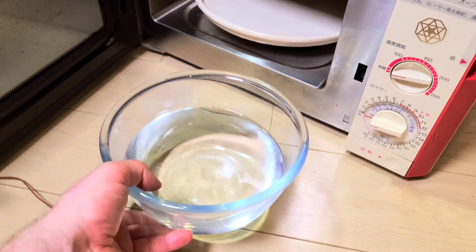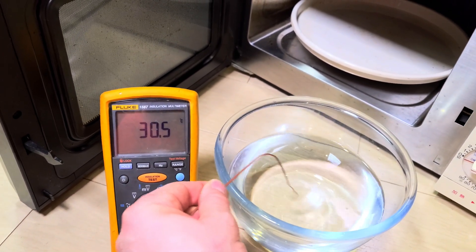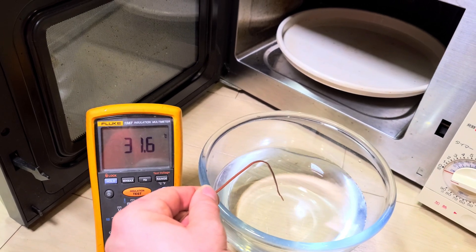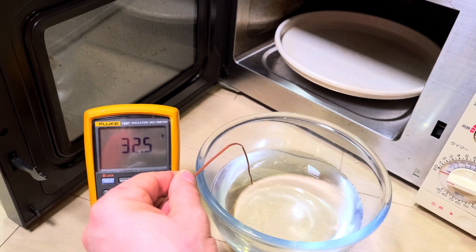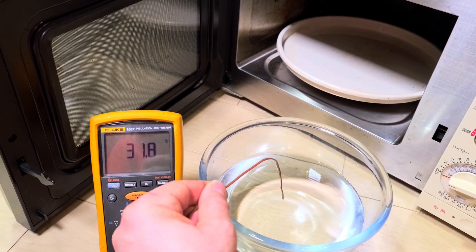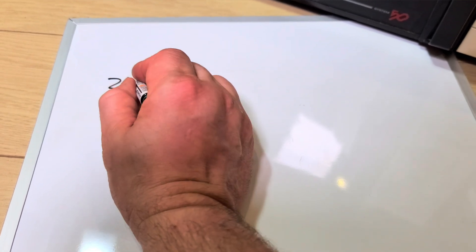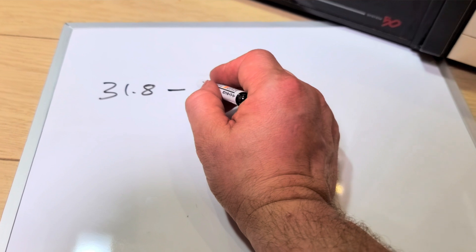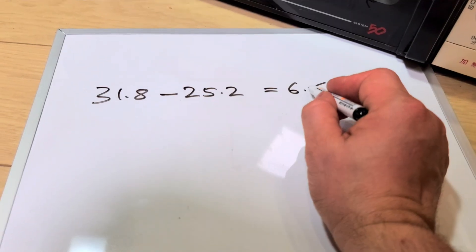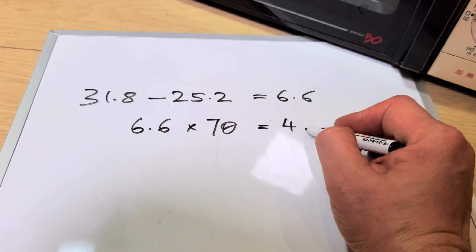Let's grab that water out and grab our thermometer. Stick that in there: 32 degrees... 31.9... 31.7... 31.8. Let's say 31.8 — looks pretty stable. Calculation time: 31.8 minus 25.2 equals 6.6. Times that by 70 — 6.6 times 70 equals 462 watts. So about a 500 watt oven.